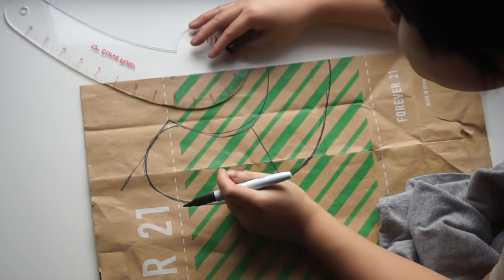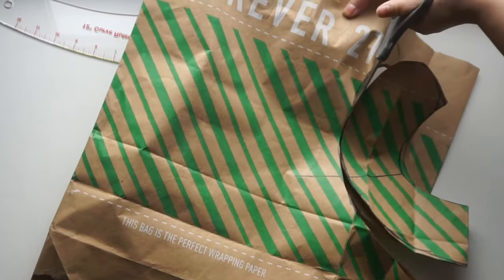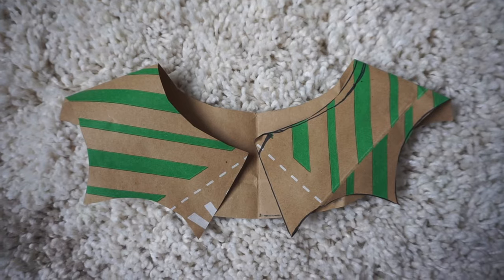You can make the collar as wide as you want as well — mine came out to be three inches. The great thing about this pattern is that you can make many variations. This is what the Peter Pan collar looks like, and here's what a batwing collar looks like.